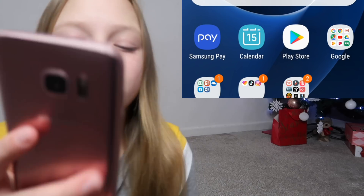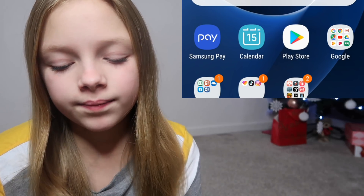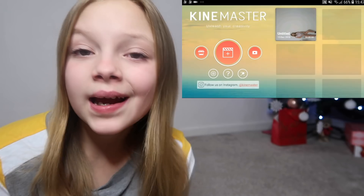I'm going to begin my screen recording in three, two, and one, and boom. Okay, right. We have our screen recording ready. This is all done in KineMaster which is great.